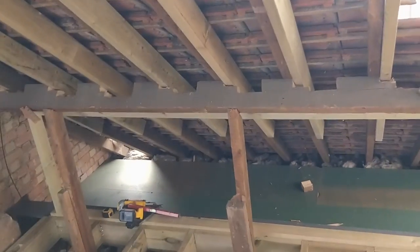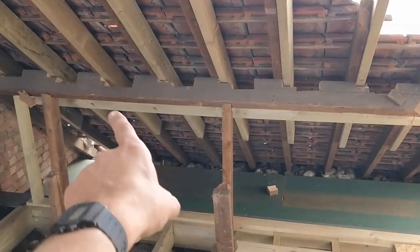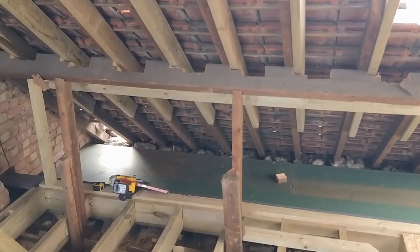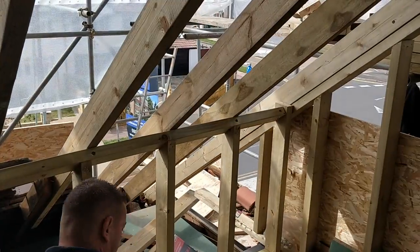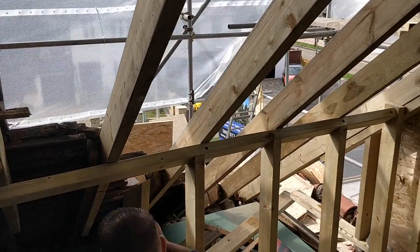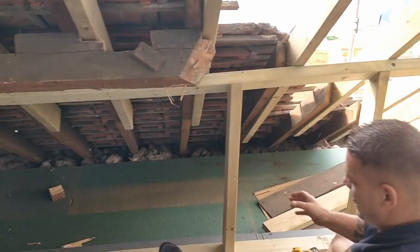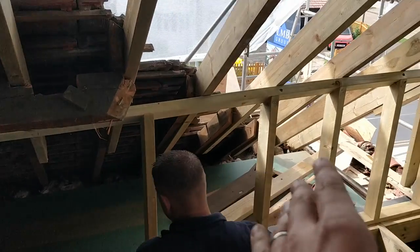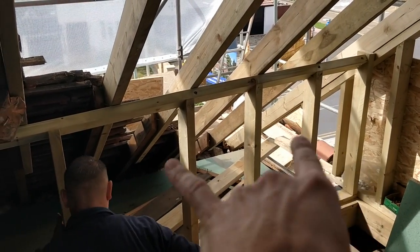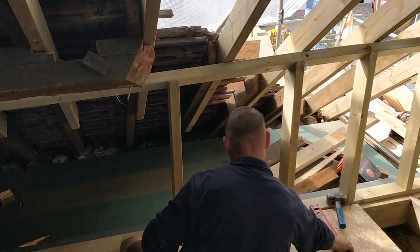That'll get nice and strong. We've put a post here and a post here and we'll brace across, and it'll allow us to make an opening for the hatch into the loft, which we've now boarded out. We're cutting them at an angle and slowly propping them up, getting them more and more level. We're doing them at 800mm and then filling in the one in between, slowly working along and filling in the gaps because it's quite out.